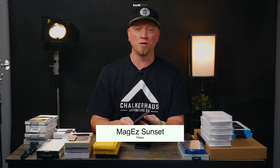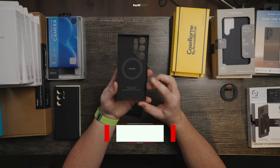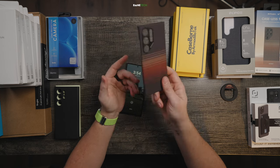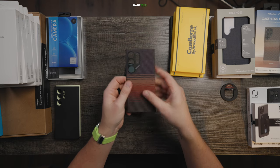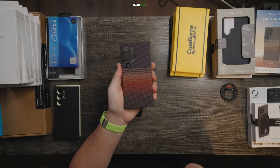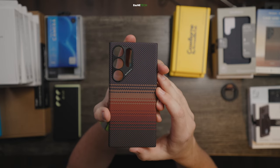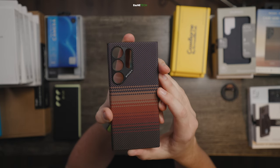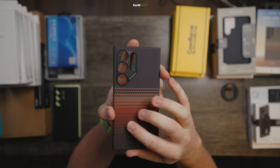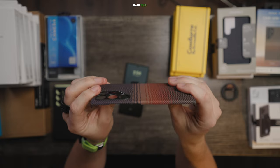Now this next brand you might be pretty familiar with because they've been on the channel for a while — it's Pitaka. Pitaka is probably one of my top cases out of this bunch that I've used with the S24 Ultra. It's been the one I've probably used the most. What I love about it is: one, it's a sick design — chef's kiss, it looks so good. They've got a few other designs that you kind of drool over just a little bit. It's got a nice texture to it, that carbon fiber material — really nice. The best thing about these cases is that they're super thin. Like, you can't get much thinner than this unless you go with a skin.